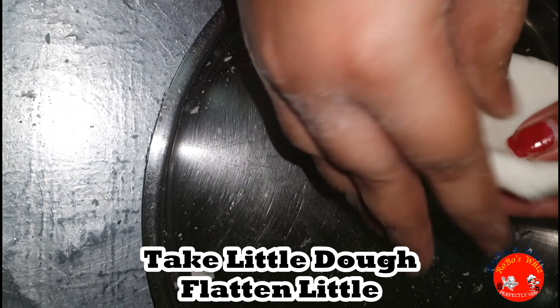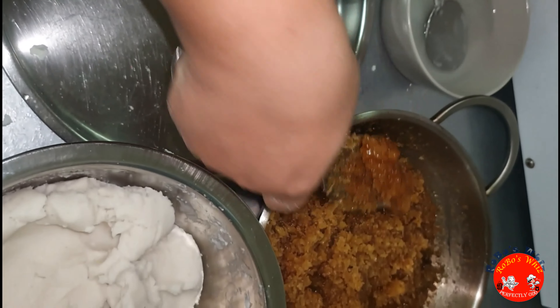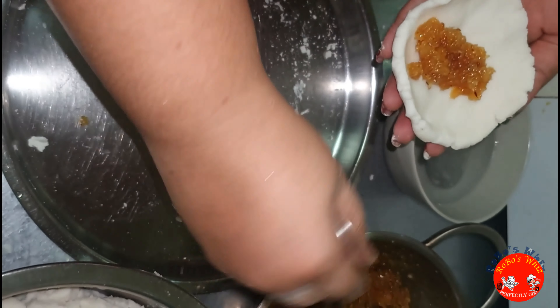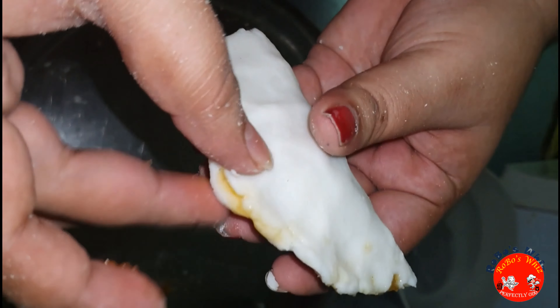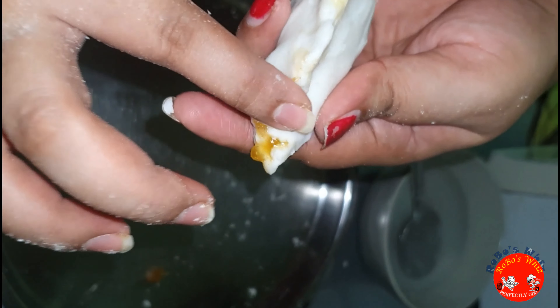Add the dough a little bit and add the dough to a flat shape. We will first flatten it, then put it on the lid and seal it on the lid — I will do this to create a design.